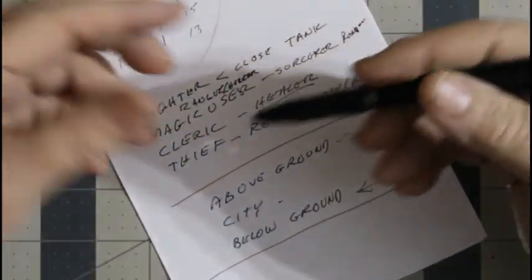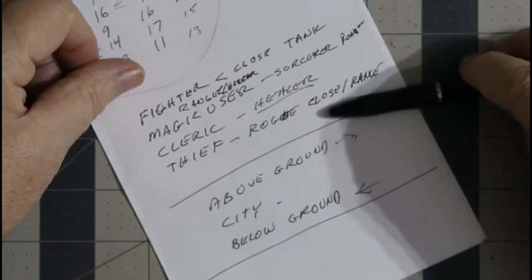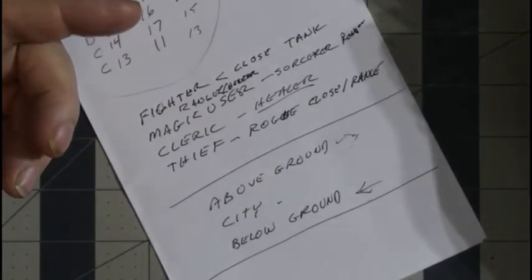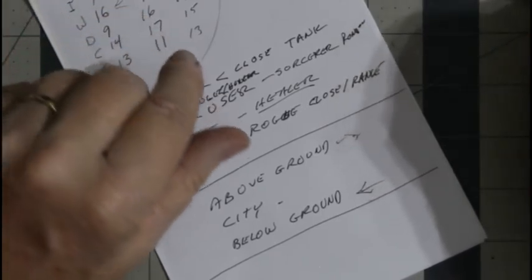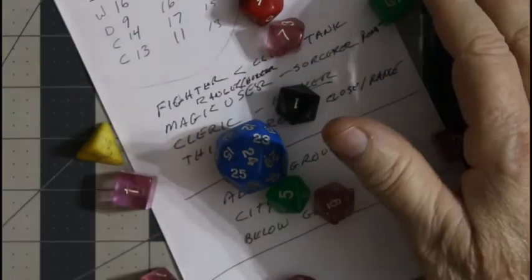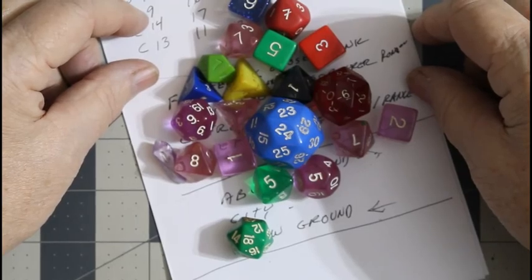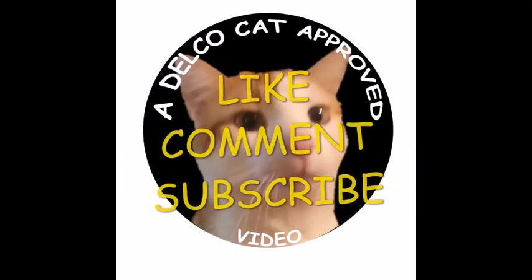That's all I'm going to go into today since we're going into about 20 minutes and I'm trying to keep these under 20 minutes. The key idea is: when you start to make an adventure, make sure it's not just geared to one class. Make sure every class is represented so you can use it for multiple adventures or for different groups — that'll make the adventure more rounded. Next week we'll create a non-player character. And before you handle your collectibles, wash your hands — good for your collectibles and most of all good for your health. See you next video.